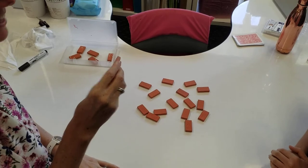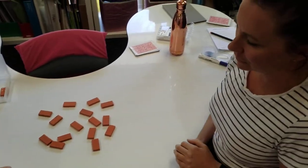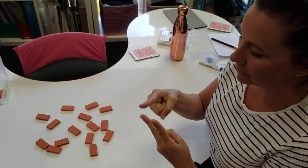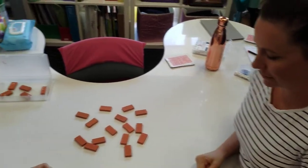I have two dots on one side and one dot on the other. So two dots on one side and one dot on the other. I'm going to count: one, two, three. Are there three dots? Yay!